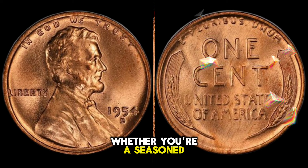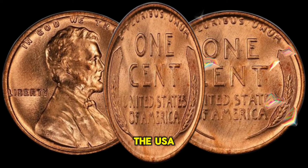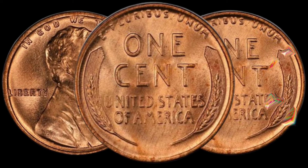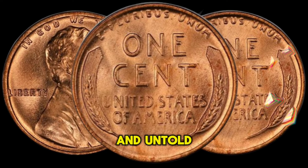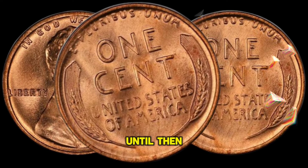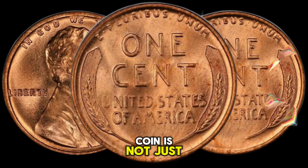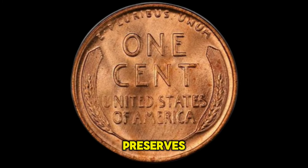Whether you're a seasoned collector or a newcomer to the world of numismatics, the USA 1 Cent 1954 coin represents a piece of history that is both tangible and timeless. Join us in our next adventure as we uncover more hidden treasures and untold stories from the world of coins. Until then, happy collecting! Thank you for watching, and remember — the value of a coin is not just in its worth, but in the stories it tells and the history it preserves.